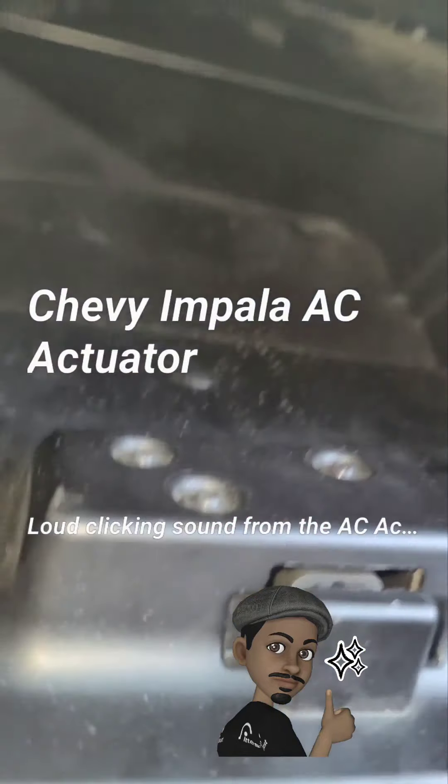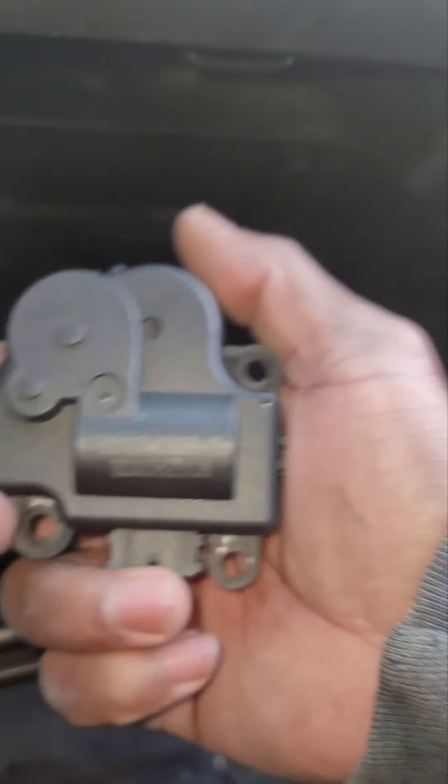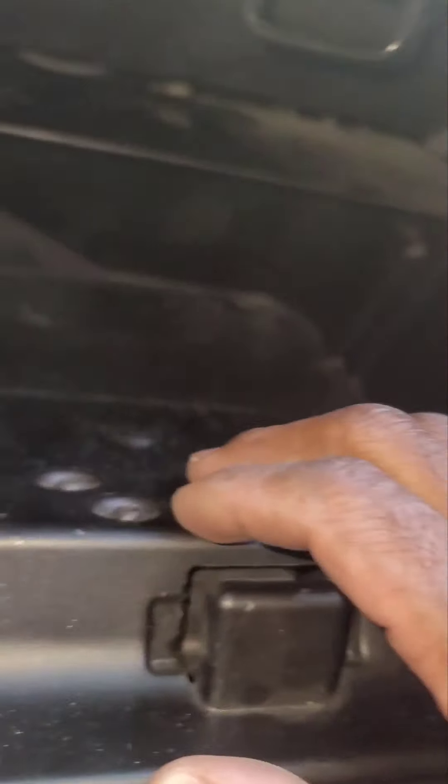Morning quick video of this 2013 Chevy Impala. You know, these are notorious for the AC actuators — the blend door actuators — just tapping and sounding like little machine guns.